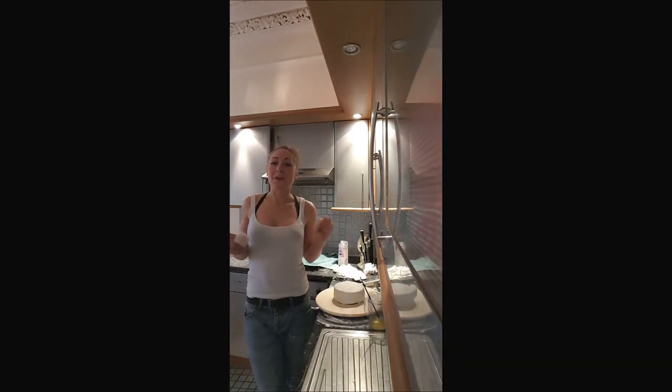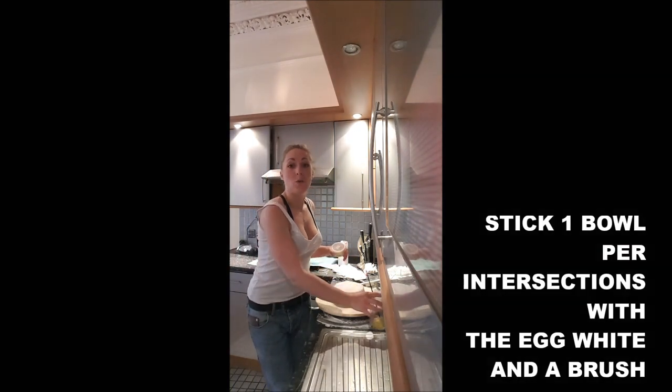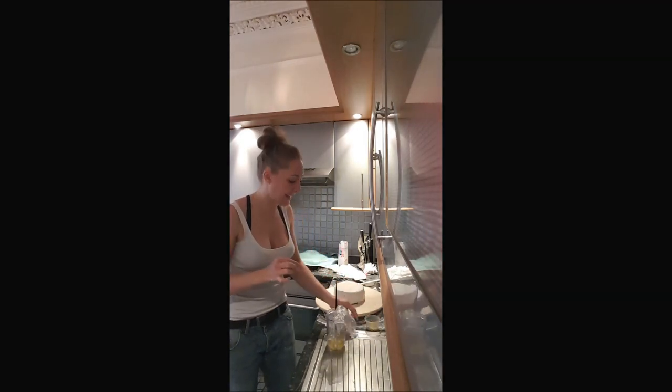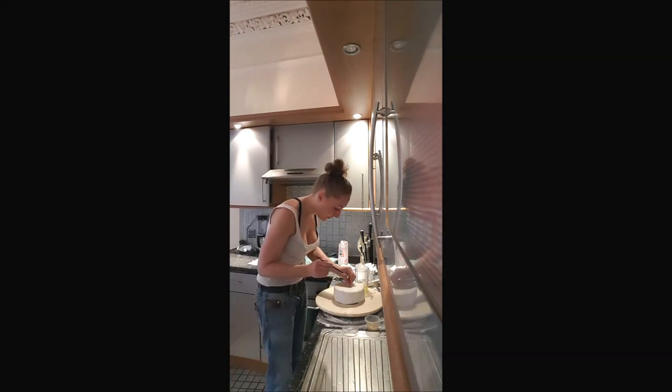Once you've done your lines, you take a brush and your egg whites, and you will put the sugar balls in every intersection of your cake. So you put a little bit of egg white, and you stick.